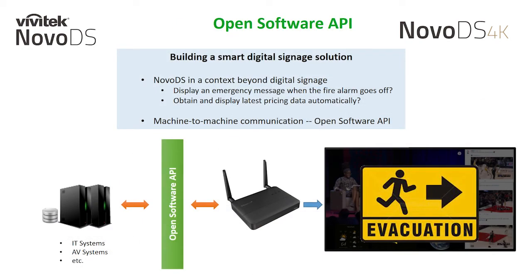For our more advanced users and institutions, our Open Software API allows NovoDS to be part of a much more elaborate solution. Can the NovoDS display an emergency message when a fire alarm goes off? Yes. Can a NovoDS obtain the latest pricing data automatically from a back-end database for the display? Yes, it can. The OpenSoftware API — API standing for Application Programming Interface — is a mainstream technology adopted by Google and Facebook, among others. The NovoDS API includes a set of standardized HTTPS requests and responses to access and operate the NovoDS devices, and system integrators can use this API set to manage playlist and device operations.